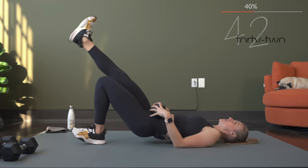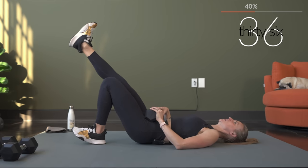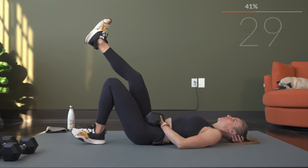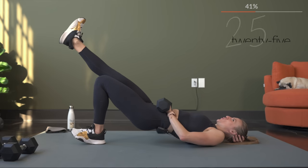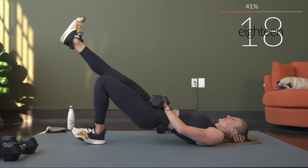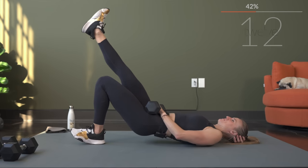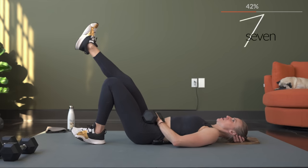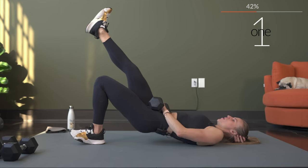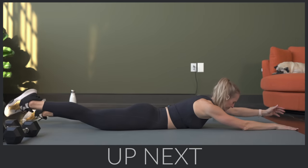Let's begin — squeeze it up and down. Exhale as you lift. Control it down, don't hold it long, get it right back up. We're going to flip it over — we won't be on all fours actually; we'll be on our belly because we're going to do a superman.